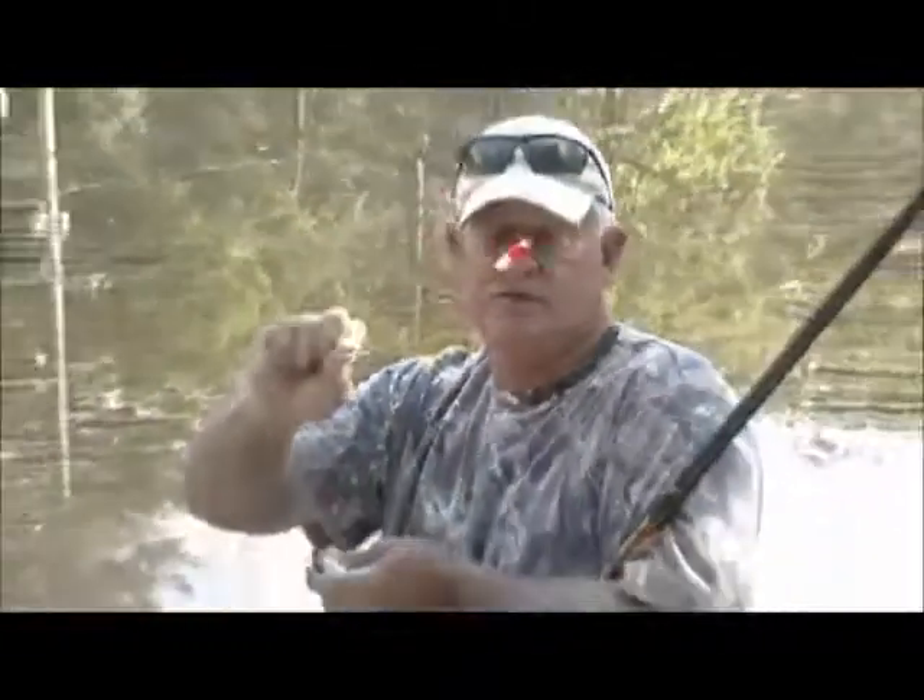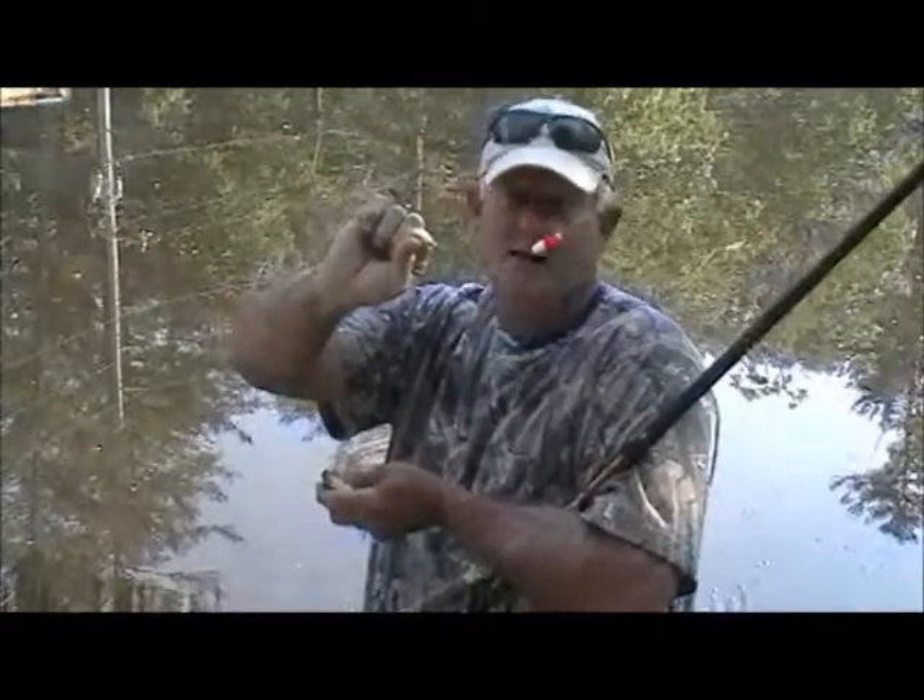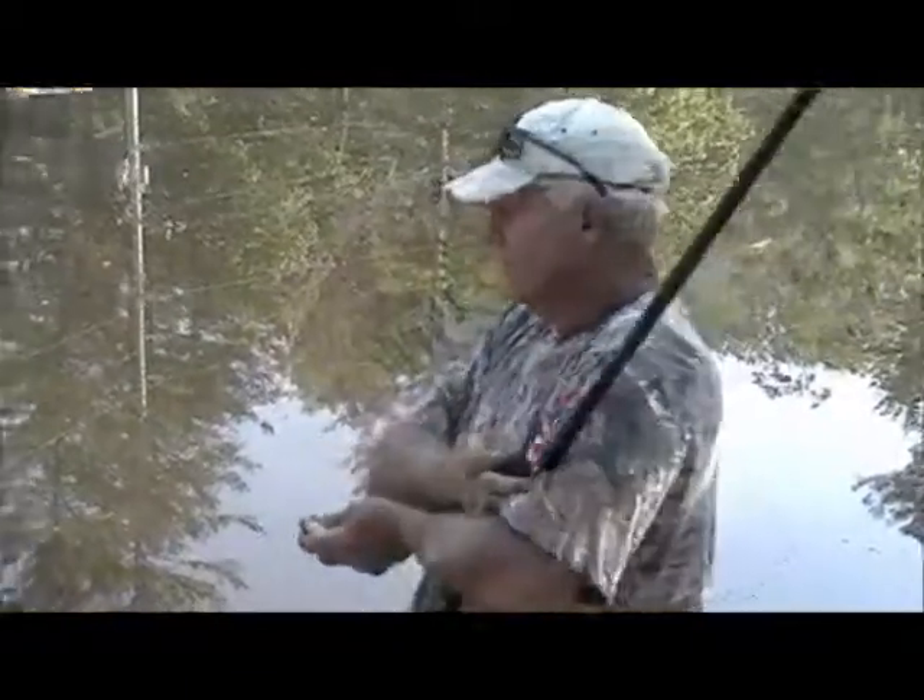And I got my bait back — he didn't steal my bait. One of the benefits of using the Bait Saver Fish Hook is you can catch more than one fish sometimes on the same piece of bait. You get your bait back, which is awesome.